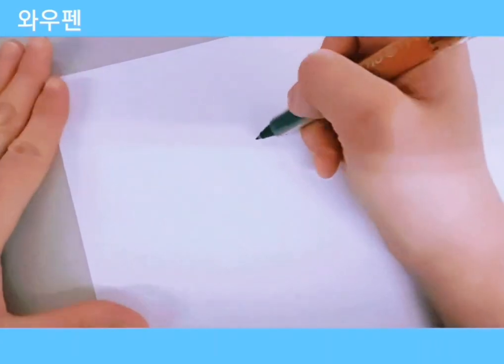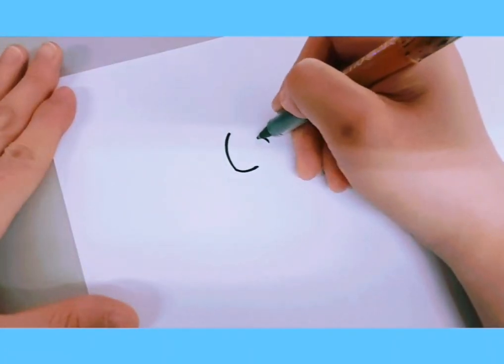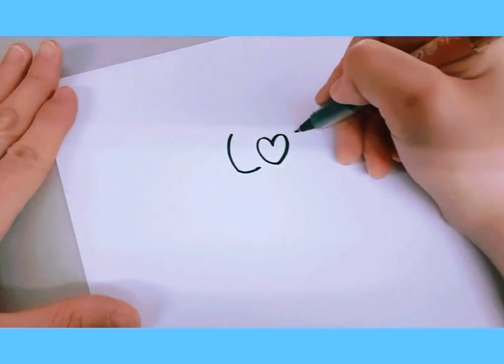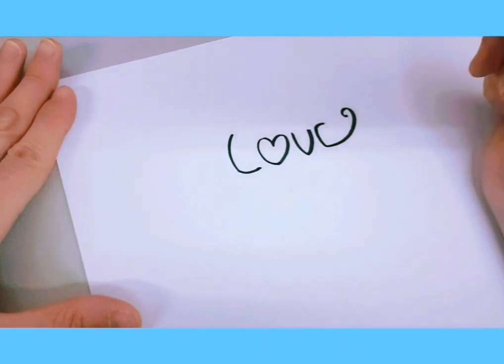The first style is a cute style. Curl the L a little bit at about a 45-degree angle, and draw a heart for your O. Next, write the V, and then write the E, curling it up at the end like a tail.